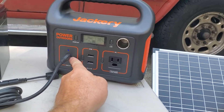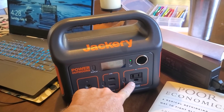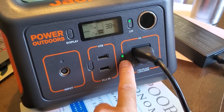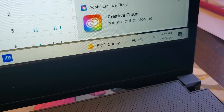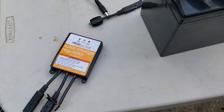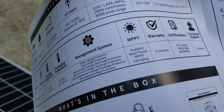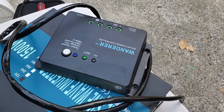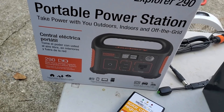I brought the Jackery inside to plug in my laptop and test the AC output. You have to power the unit on first, and then the laptop shows it's charging at 38 watts. Compared to the solar charge controllers they sell at Harbor Freight — even the Renogy Wanderer, which is a decent unit — those are PWM, whereas the Jackery actually has MPPT, which is more efficient. So the Jackery station is actually an upgrade for charging.